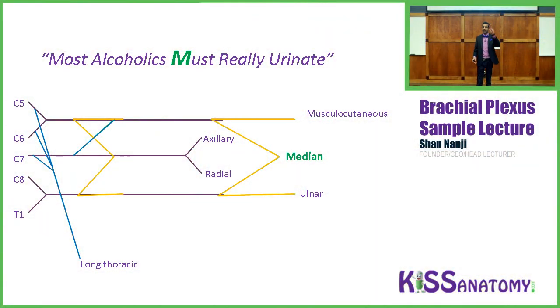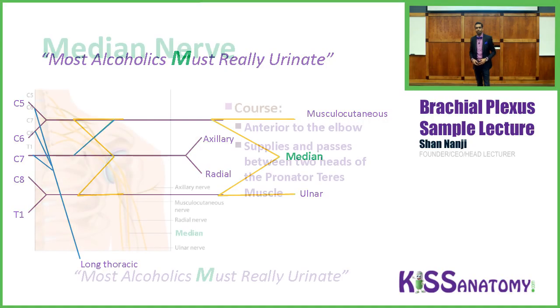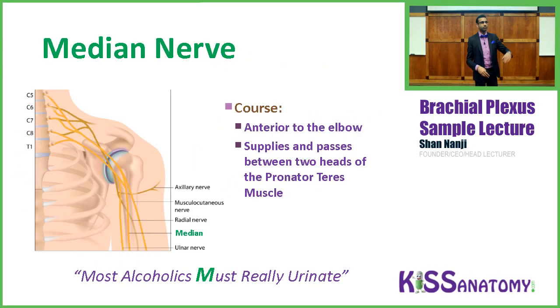The second M is for the median nerve — probably the most important nerve of the brachial plexus, both for exams and clinical practice. The median nerve runs anterior to your elbow and passes between the two heads of your pronator teres muscle.